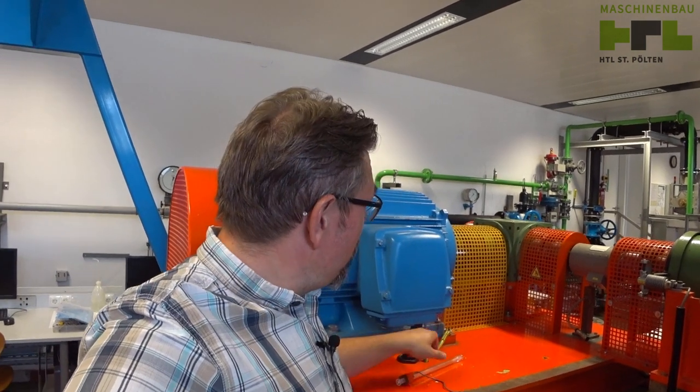We are here in my lab, in my school's hydrodynamic lab. There are quite some installations here, however today I want to talk about this device here.